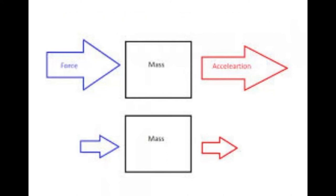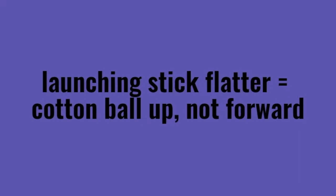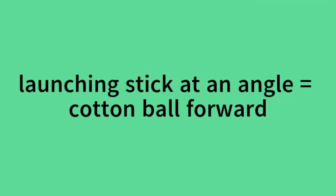So the cotton ball flies through the air at a higher speed and probably flew higher and farther. Here's a little experiment to try: move the stack of six sticks closer to the launching cup and try launching the cotton ball — what kind of results did you get? Moving the stack closer to the launching cup makes the launching stick lie flatter, resulting in a cotton ball aimed more upward than forward. Pushing the six sticks the other direction creates a greater angle between the launching stick and the base, which helps you aim the cotton ball forward.